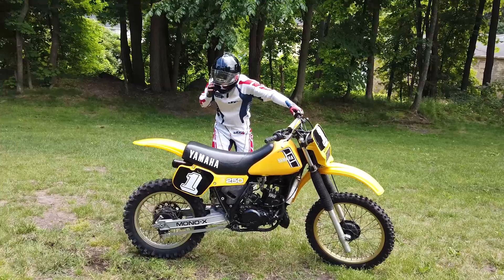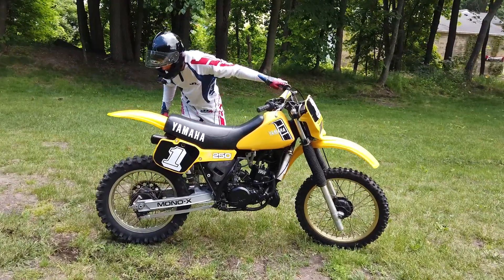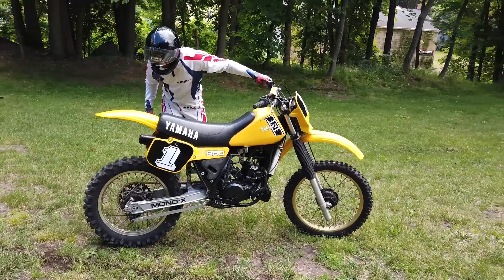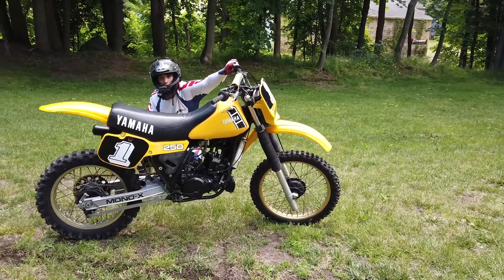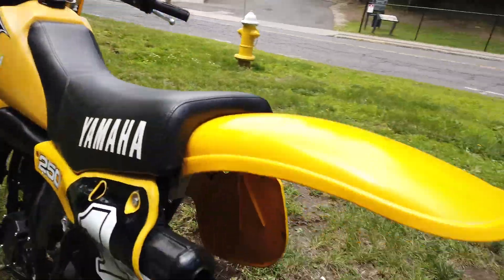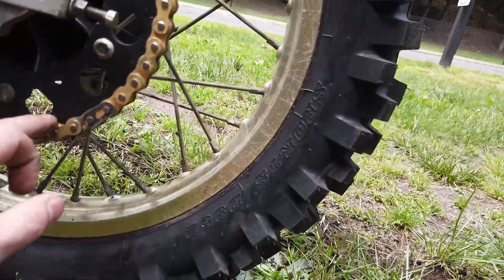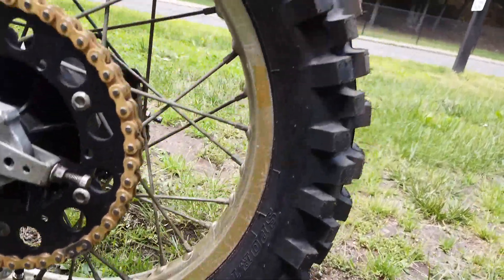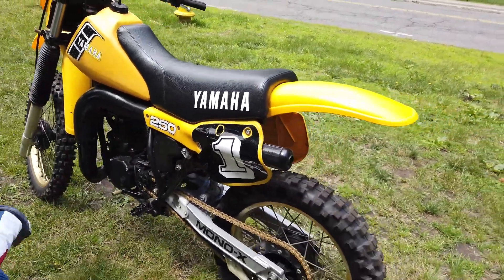Let me get a shot of her idling nice and low, you guys can hear it. Brand new chain. Is that the original sprocket, Eric? That might even be the original sprocket. I got to look at a catalog, maybe marking can inform us on that. Motor stays nice and cool.